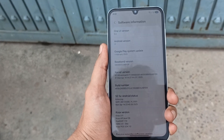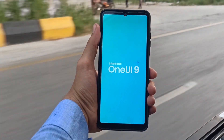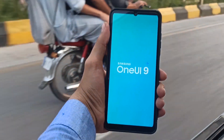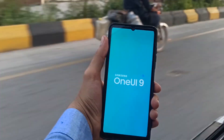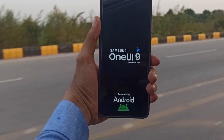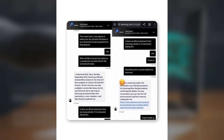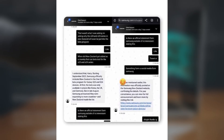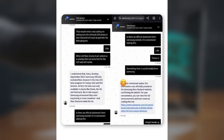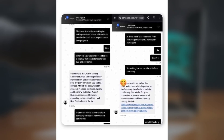Now, what are your thoughts on this? Let me know in the comment section below. Samsung's support is under scrutiny, with fake promises about One UI 9 beta being revealed. Samsung's customer support advisors are under fire for misleading consumers and fueling false expectations about upcoming software availability. A viral post on X shows Samsung chat support falsely claiming that the One UI 8 beta had a broader release, indirectly suggesting that next year's One UI 9 beta will also lack any real potential for a wider rollout.